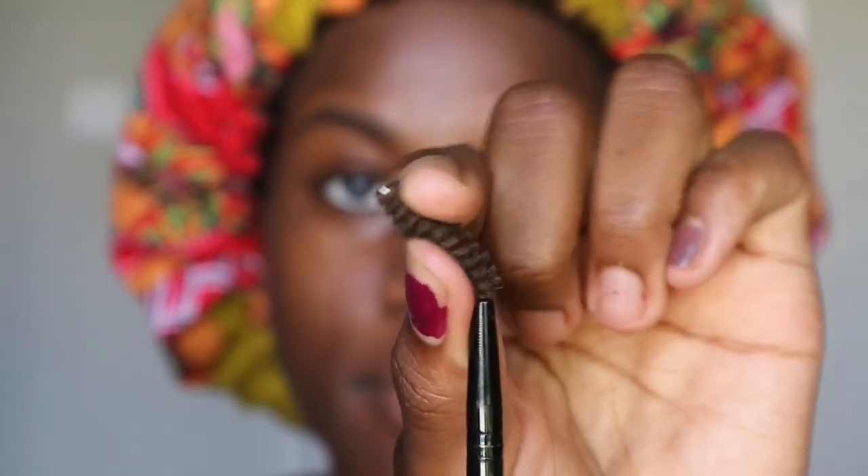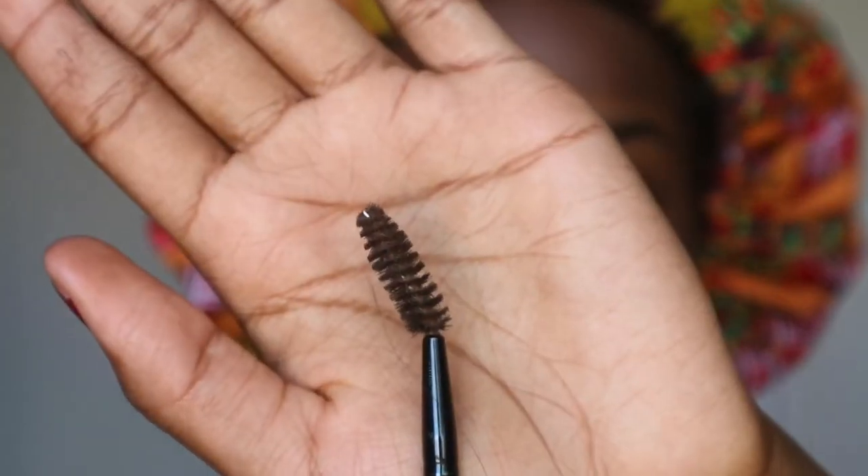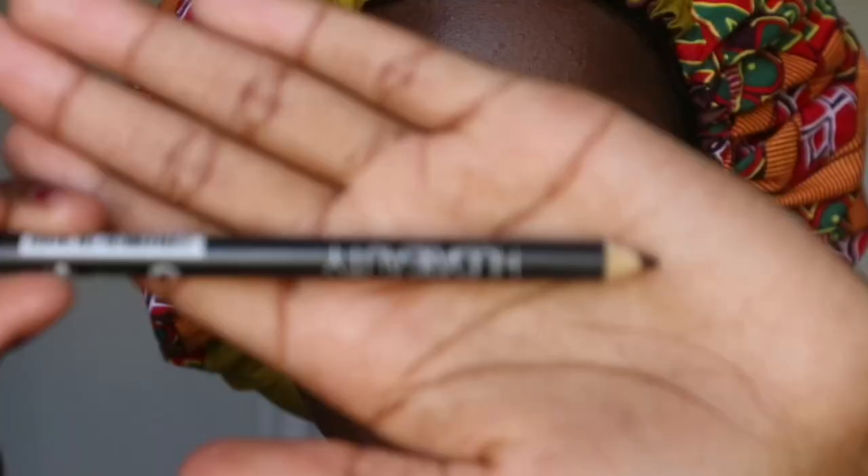Next I'll be doing my eyebrows. Using an eyebrow brush, I tilt it a little bit because I feel like I get a better result that way. I brush my eyebrows upwards and downwards to get the natural shape of the eyebrow. If you haven't tweezed your eyebrows and you have really bushy eyebrows, I advise you to do just that.